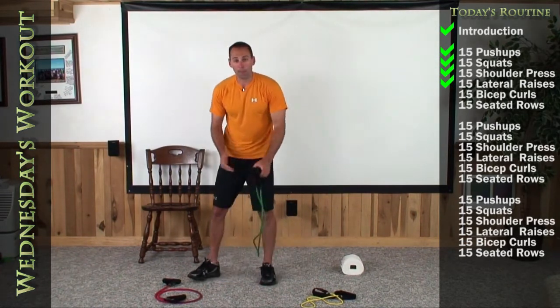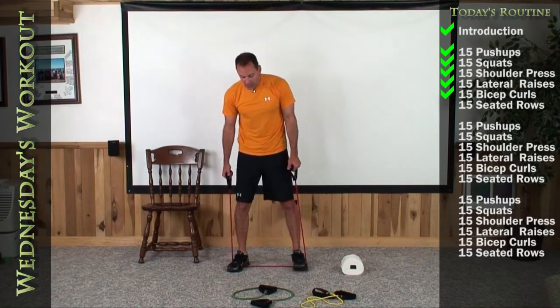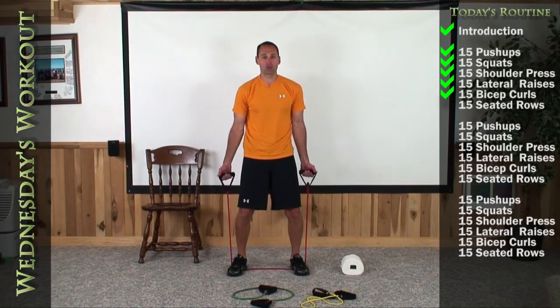We're going to get on our bicep curls next. For most of you it should be either one foot or two feet on your reds; for others it may be two feet on your greens. But challenge yourself. Get a deep knee bend, palms facing me — let's do 15 to the shoulders.